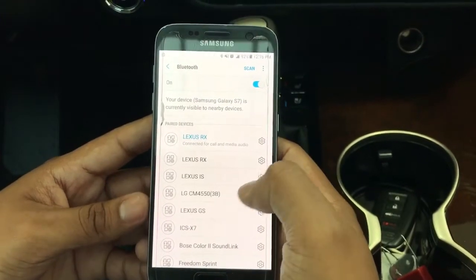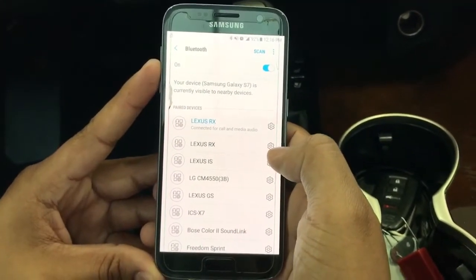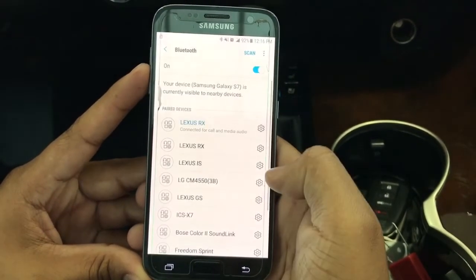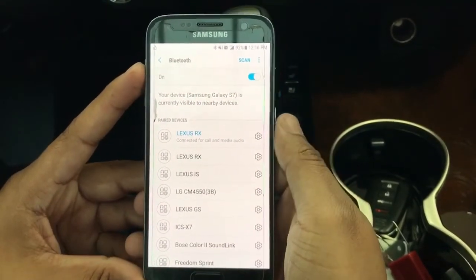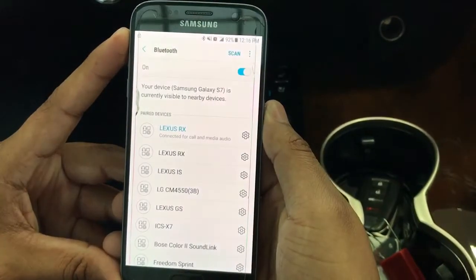On Android devices, you will have to wait for two pop-up screens to appear: one will be to transfer your messages, and the second one for contacts and call history. On iPhone, you will simply just have to pair it, and your contacts will automatically transfer.